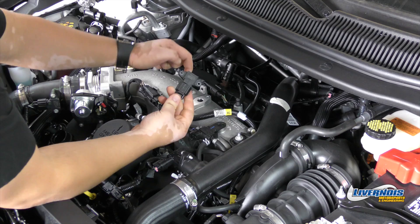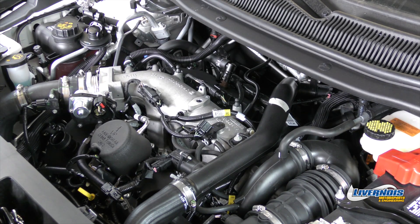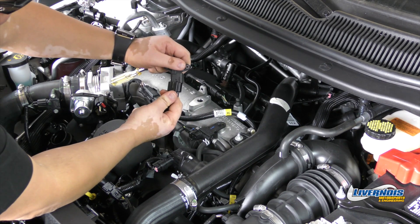It may take a little force, but go ahead and pull out the two-bar sensor. Remember to keep your two-bar in the box, as you may need to reinstall the two-bar sensor and flash the tune back to stock for future dealer servicing.